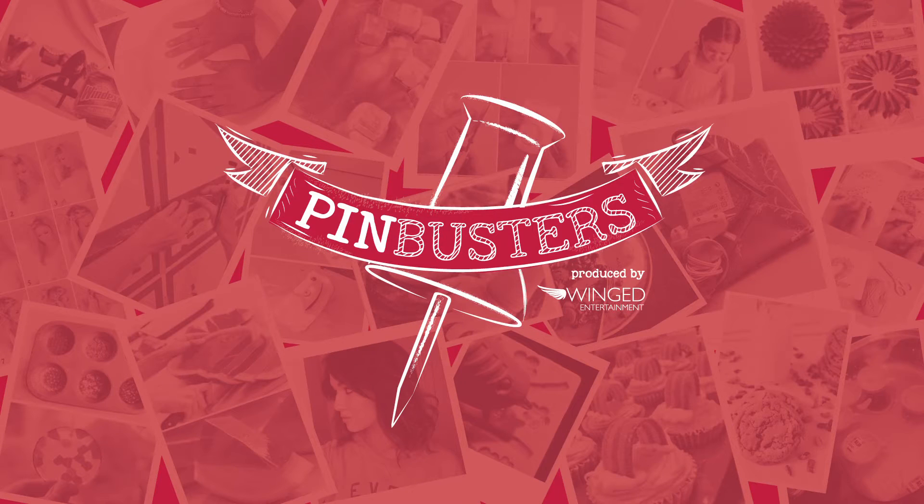Today on Pinbusters, we're doing a dead battery bounce test. We got an email from Lindsey out in Sherman Oaks, California who'd like us to try the dead battery bounce test. It's real easy to do and takes a couple seconds for you to figure out whether or not your AA batteries are dead.